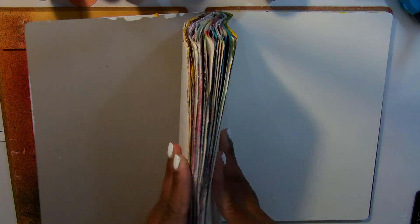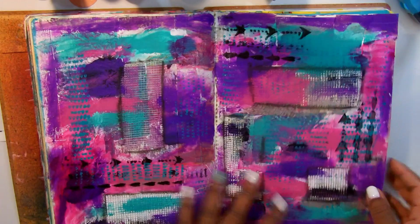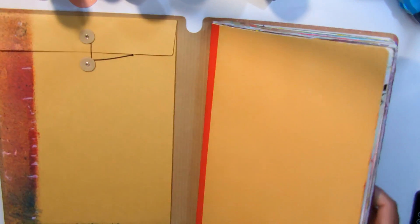And that's it — I have just a few more pages to work on. And then I think I might start in my smaller Dilusions journal that I have once I finish this. Thank you for watching. Bye-bye.